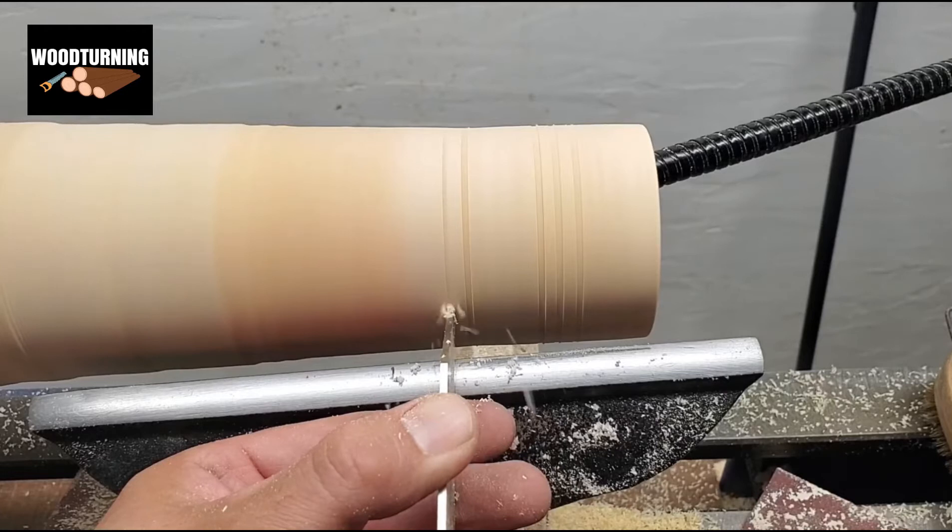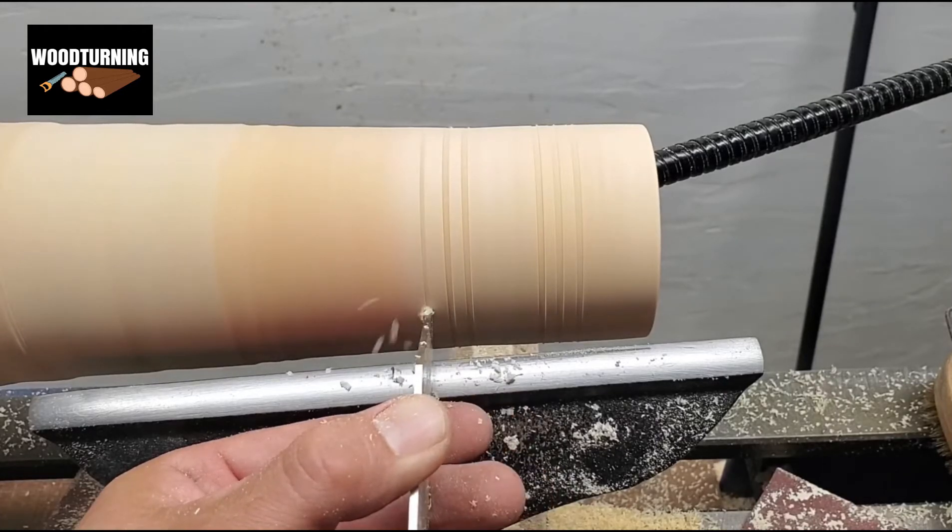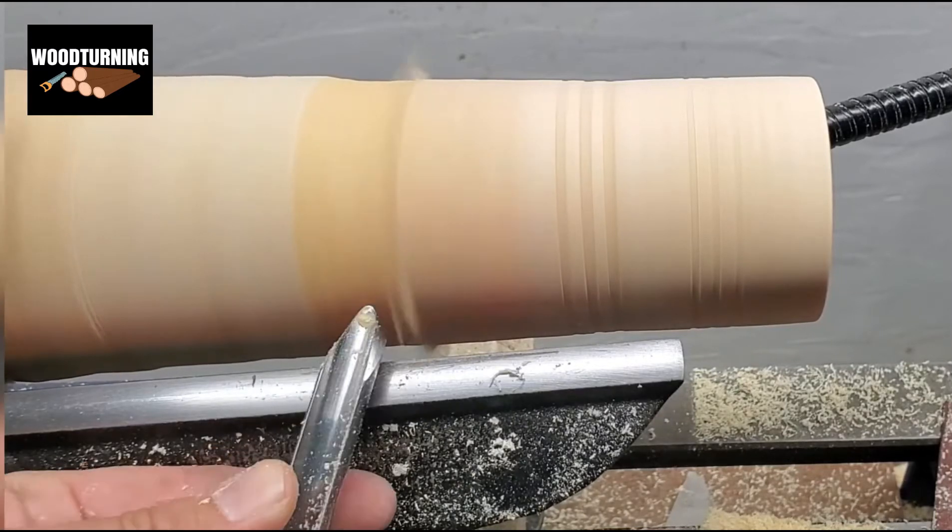Now, as the bottom part has become thin, we use a small gauge to do it carefully, or else it will get damaged.